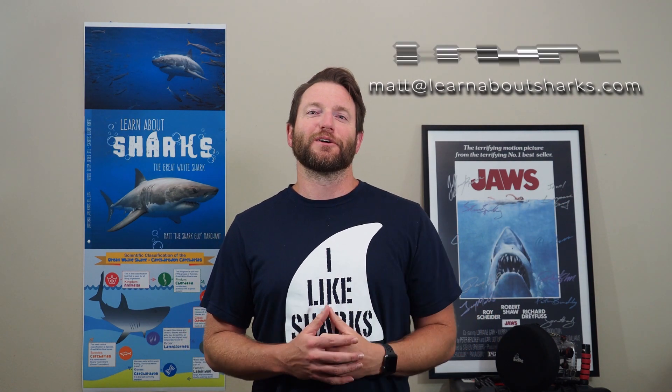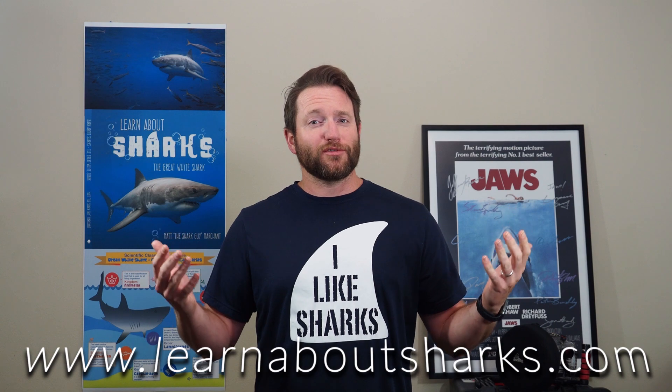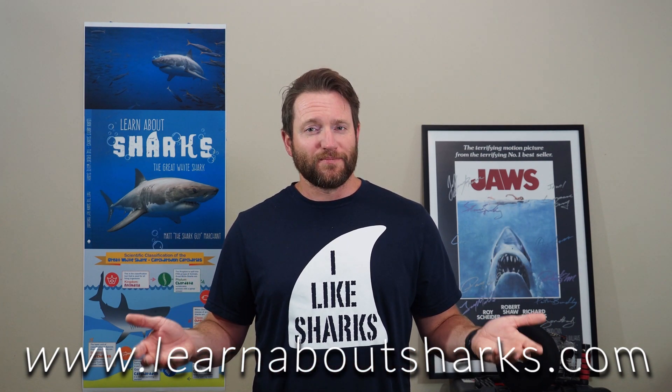Today we covered great white shark anatomy, aced a quiz, and dove into fins — talking about their importance to sharks and the critical issue of stopping the fin trade. If you enjoy this content, find me on Instagram at Shark Bites Matt, email me at matt@learnaboutsharks.com, or visit learnaboutsharks.com to learn about my book. Thanks so much for watching, and remember: save the sharks!